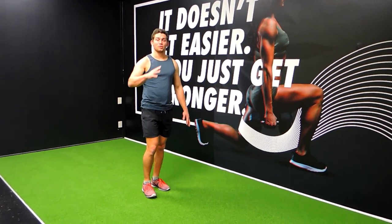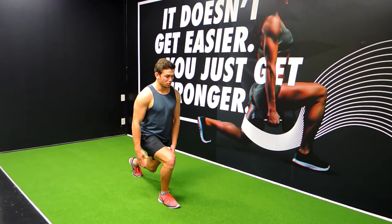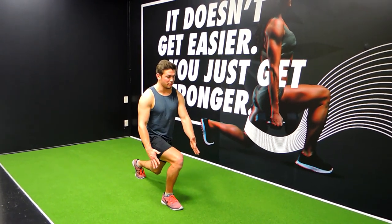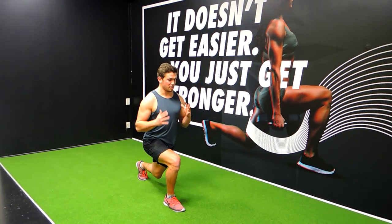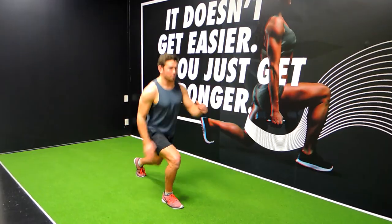These are the split jumps or scissor jumps. Come down into a reverse lunge — your knees always protruding along your toes, not inwards or buckling inwards, keeping that chest up. Always come down to about 90 degrees in the hips and the knee, and then drive up.